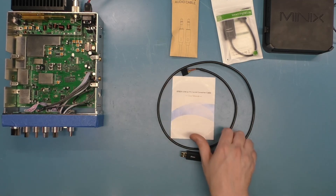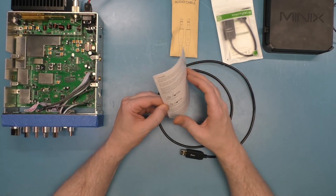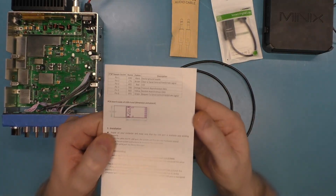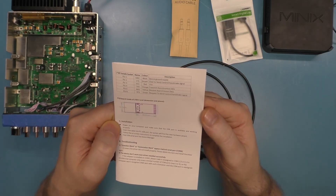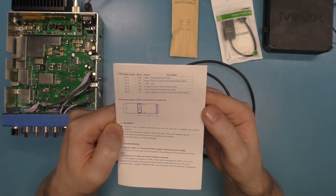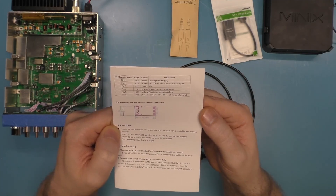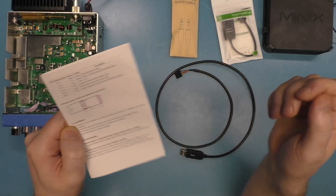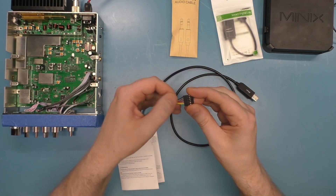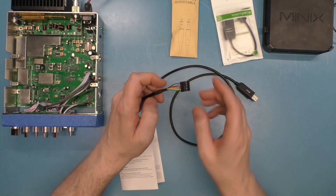First, let's look at this USB to TTL serial converter cable. It comes with a little piece of paper with the pinout information we need. Pin one is ground — that's the black wire — and so on. We really only need the RTS line, so we need ground and RTS: pin one and pin six, which are the black and green cables. On the connector, the arrow is on pin one, which is the black cable, and pin six is the green cable. We only need those two — we don't need the rest.